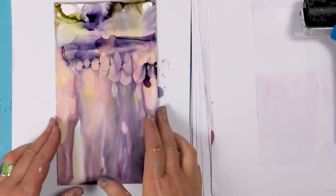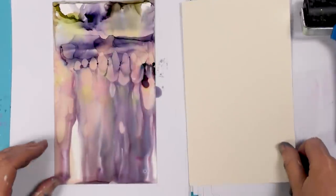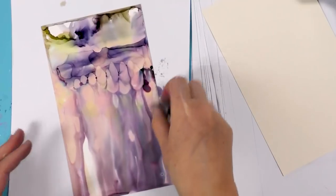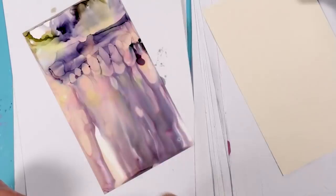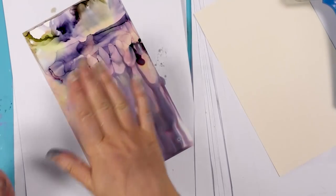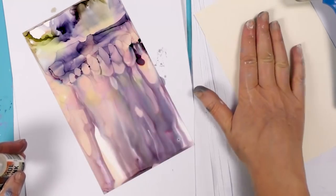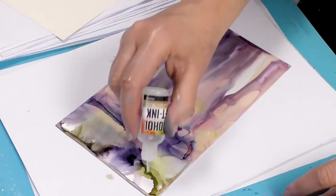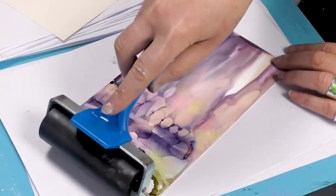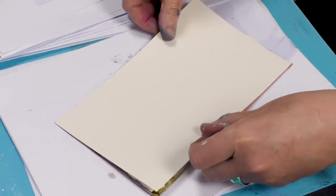So now we need our alcohol lift and I'm going to use our cream card again. As I've said before, we need to act quite quickly when we've put the alcohol lift ink on — just two or three swipes with the brayer just to make sure it's completely covered. But as soon as you put the alcohol lift ink on, it starts moving the colours underneath. So we need to put the card on very quickly, just put a line of lift at the top there and then drag that down.